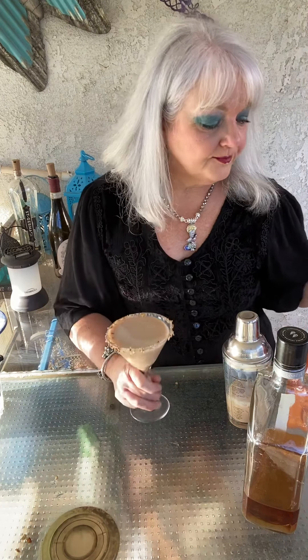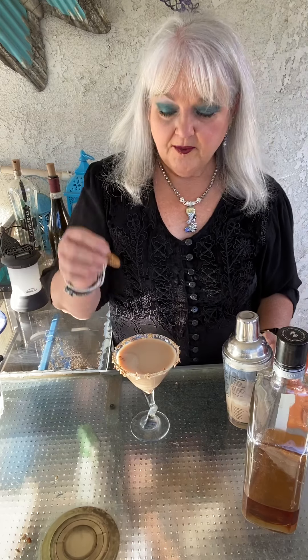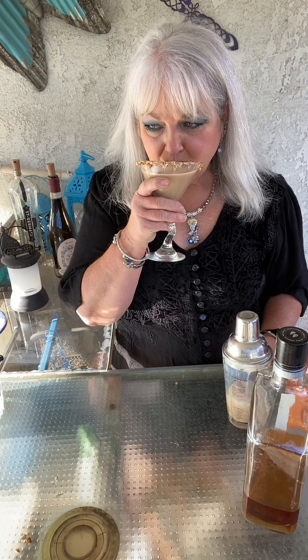That is so good. You can garnish with whipped cream if you want — I'm not a big whipped cream person. A little pecan floating in there. Oh, that is so good. I could drink a lot of these. Enjoy.